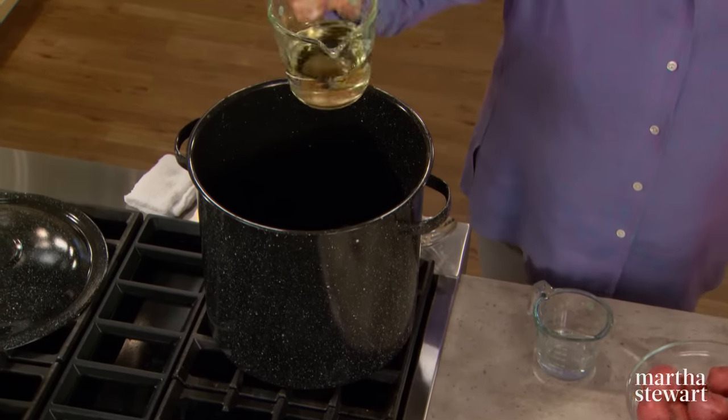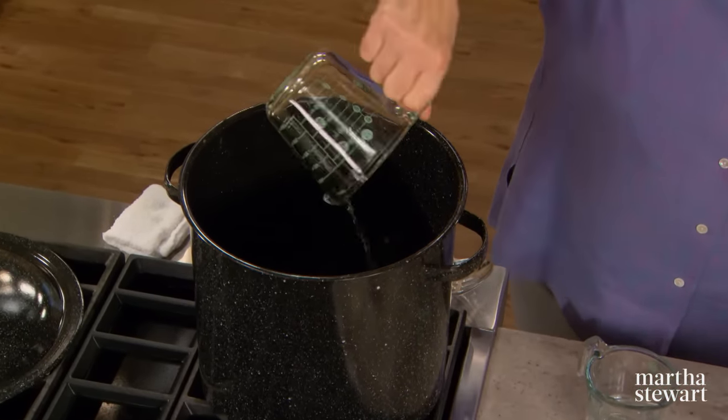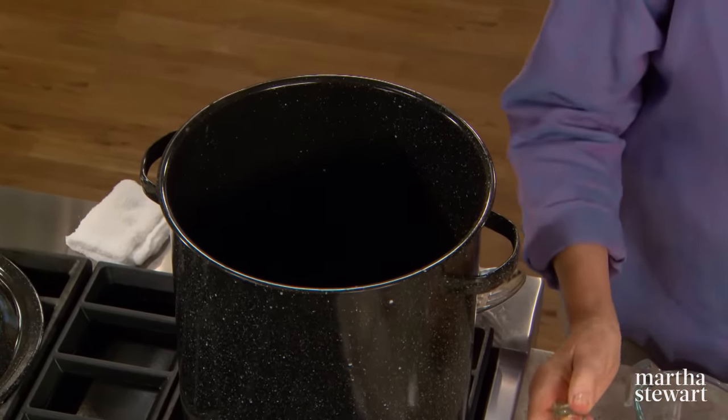This method takes the guesswork out of cooking times, and it's considerably easier than digging that great big pit in the sand. You just need a stock pot that's big enough to hold everything. Start with one and a quarter cup of white wine and a quarter of a cup of water.